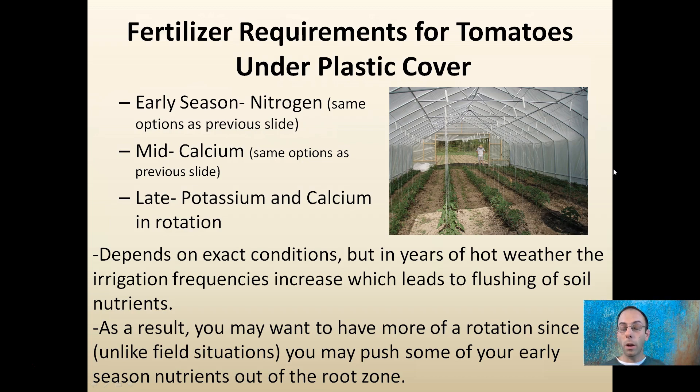Those are some general ideas to keep in mind for fertilizer requirements. It's kept very basic and simple — you don't need to go overboard, despite what fertilizer companies may tell you.